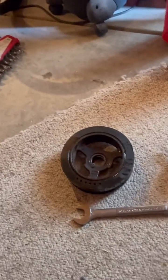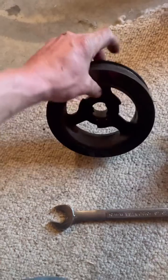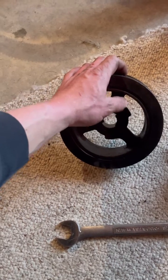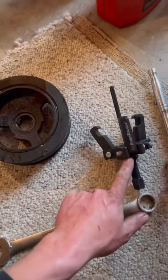This is the harmonic balancer pulley off of a 2010 Ford 5.4. Do you see the little ears there that kind of look like waves?